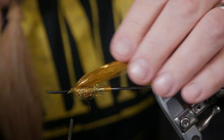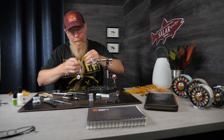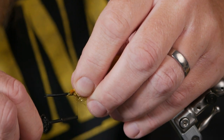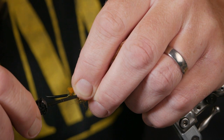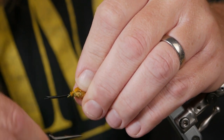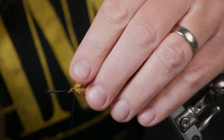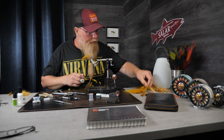Now it's time for the second wing, which is thinner and a little bit longer. We tie this in on top too. Let's check that it landed in the middle — perfect. We wind this on and I'm going to use my little comb. It looks good — a pretty slim wing, exactly as I want it.